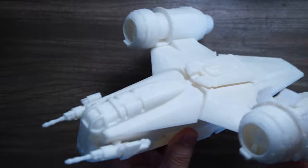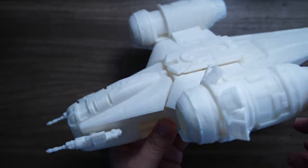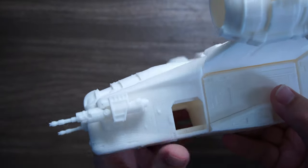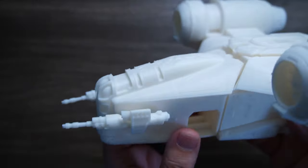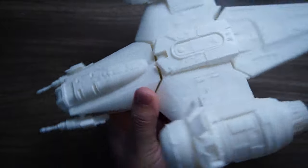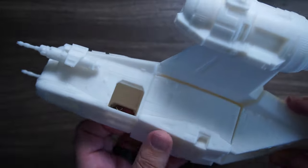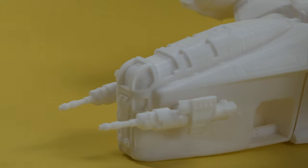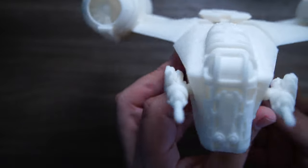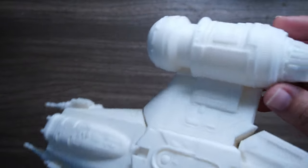This is the Razorcrest from the Mandalorian TV show, from Fab365 — I'll leave the link to the files below. You can print it in sections and it just snaps together. I left off a few pieces like the optional doors, and everything fits together snapping or with a little glue. The landing gear even moves in and out. Look at the detail — it's just beautiful, printed in Anchor's PLA Plus white material.